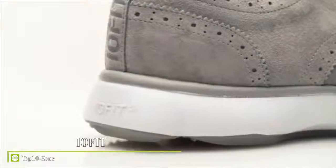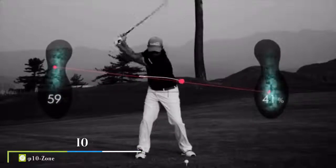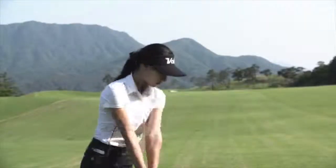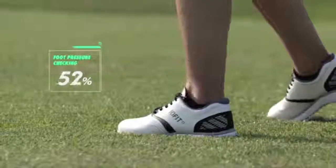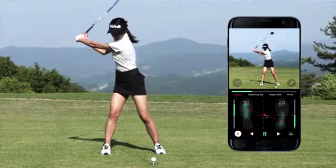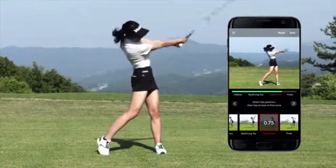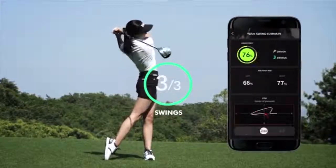Introducing IOFit — the first smart shoes that can teach anyone how to play like a pro. Proper balance and weight shift is critical to generate power and consistency on the golf course. IOFit is the world's first wearable that tracks this information from the ground up by seamlessly integrating a thin pressure and motion sensing technology into your shoes. After doing a one-time pairing with your phone, just take a swing out on the range or on course, and IOFit will store all the information with key positions of your swing isolated automatically. You can hit multiple swings in a row and instantly receive an evaluation.